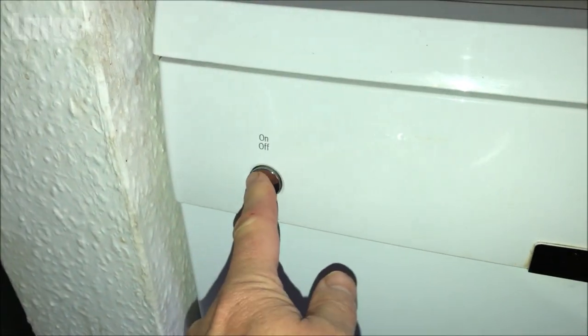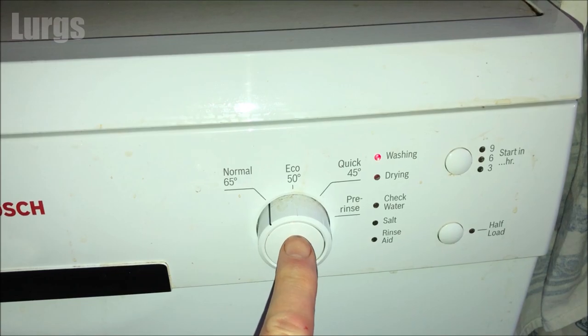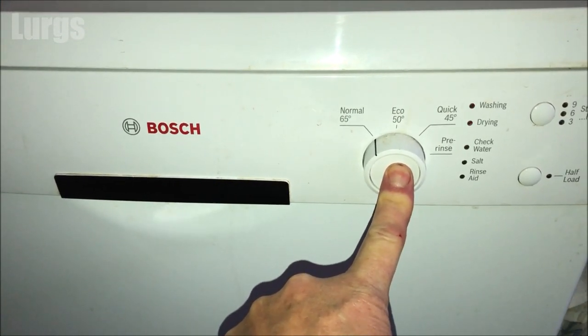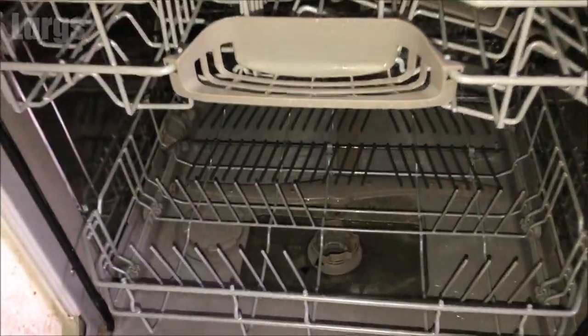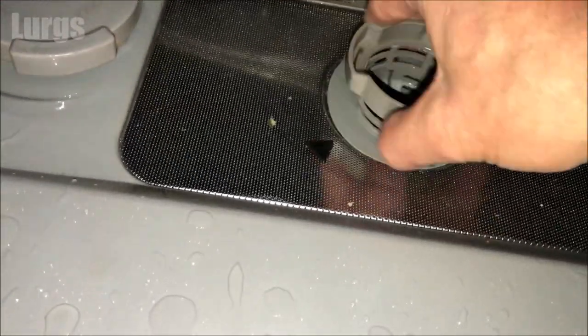Before you uninstall the dishwasher you need to make sure there's no water inside it. There are two different ways to do this. The first way is to start your dishwasher, let it run for about three to five minutes, then stop it and turn it off, because the first thing a dishwasher will do is drain any excess water from the bottom. You have to stop it at exactly the right time before it starts one of its washes.